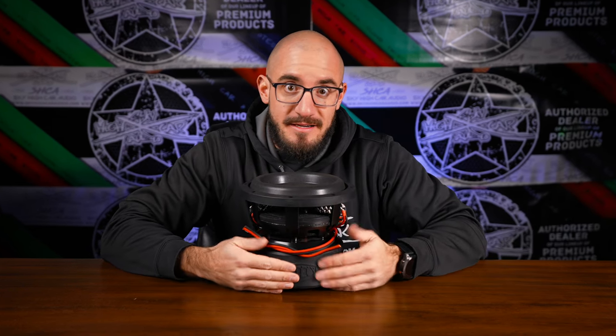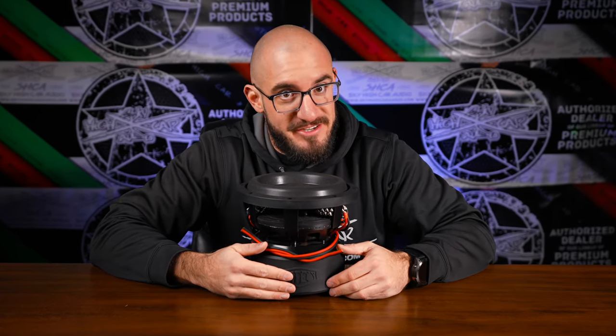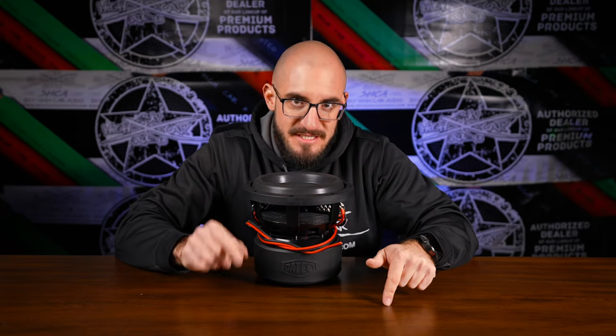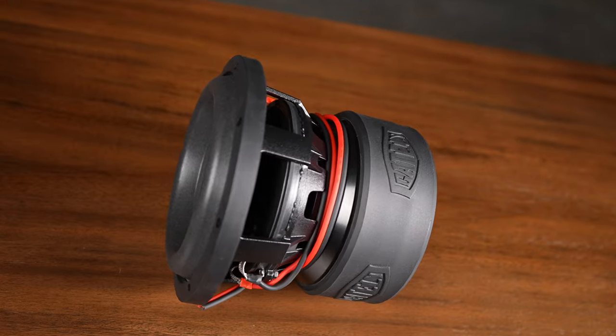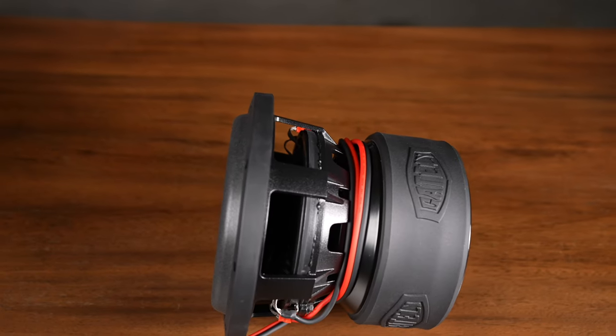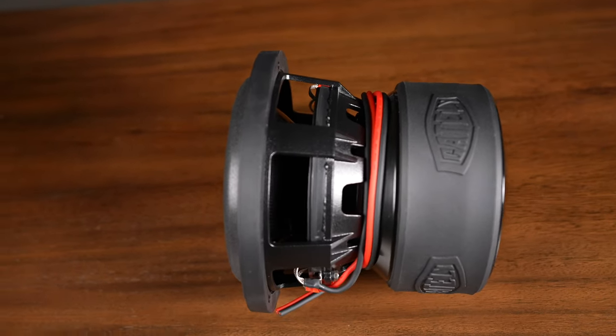So first impressions with this thing — there's 8 inches, and then there's 8 inches. This thing checks every single box you could ever ask for out of a sub. First of all, this thing is loaded with features. There's not much more you could ask out of a subwoofer — any size subwoofer, honestly.